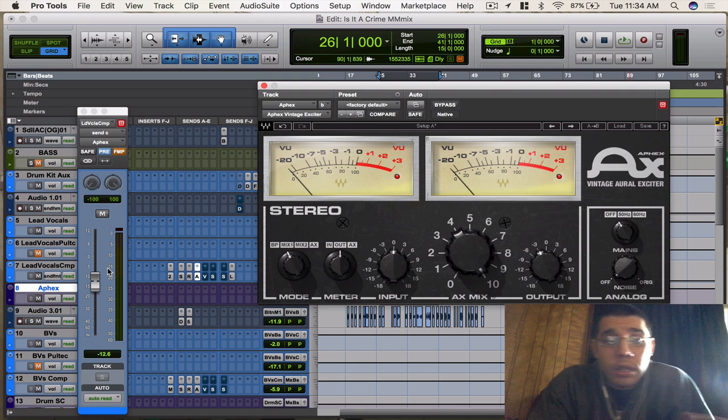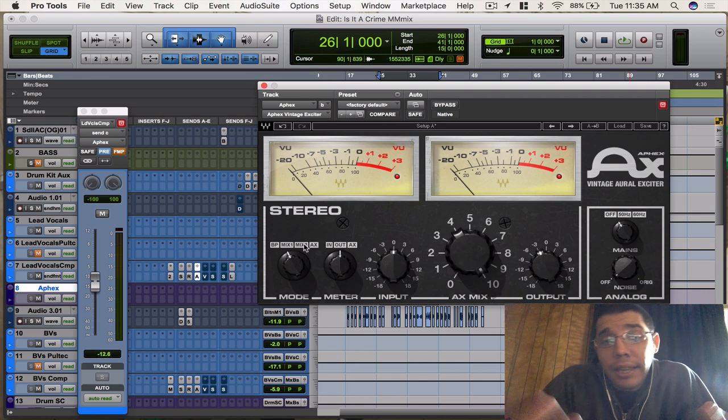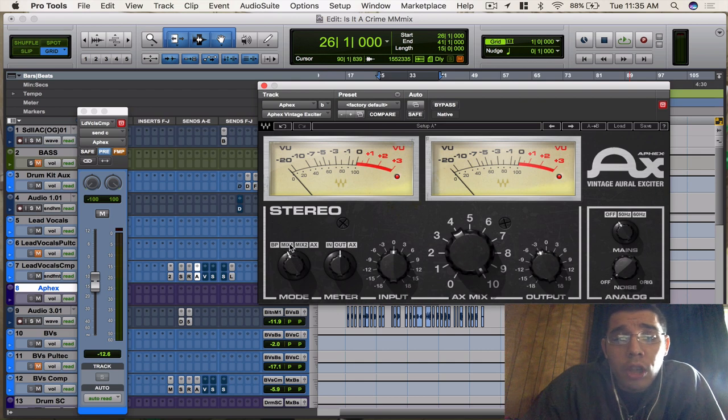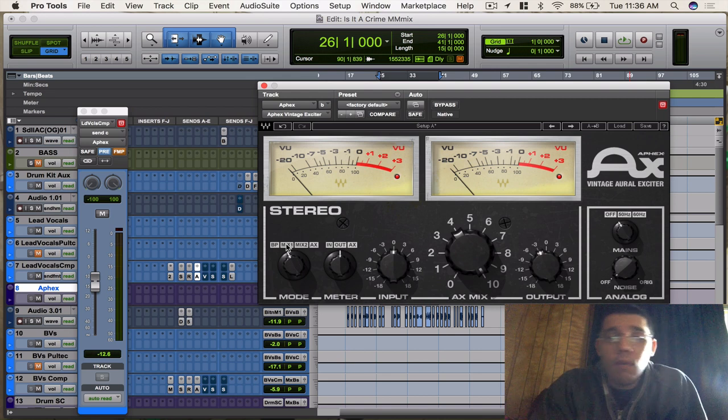I'm going to go back to my settings now so we can hear the subtleness. Mix 1 is a lot cleaner than Mix 2 — you're getting more of just the brightness instead of the whole body of the vocal. Mix 1 isn't giving me the full bodiness of Mix 2. You're going to hear how it's just giving me more of the brightness, the detail, the crispiness I wanted for this track. And you can hear it's just making the vocal pop out a little bit. Very pleasing.